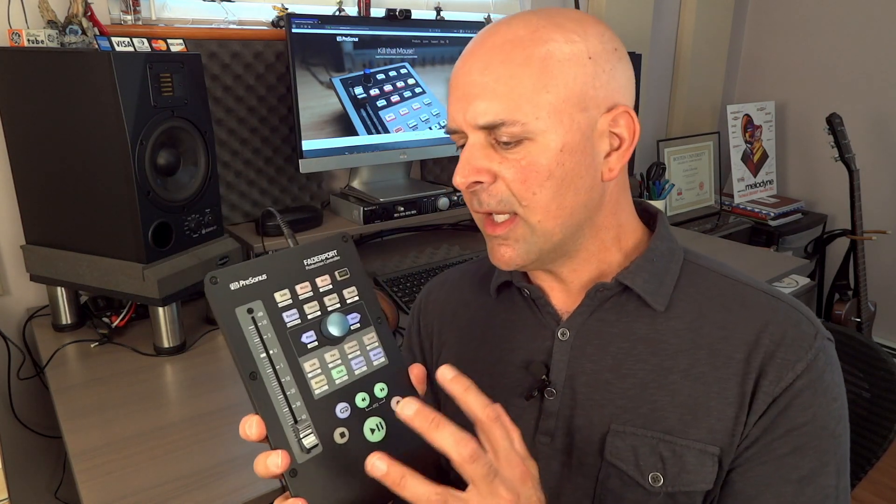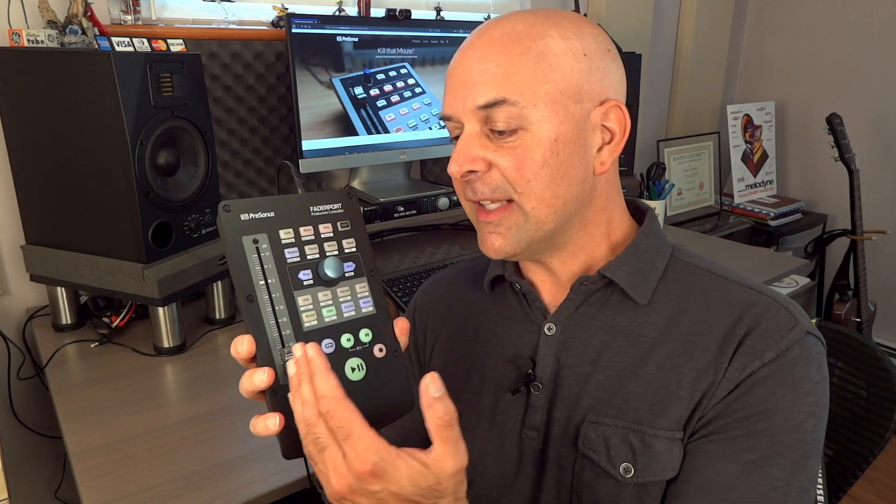A production controller like this gives you the advantage of having something physical to interface with your Studio One software. Not only does it look really cool sitting on your desk, but there's also another version of this that has up to eight more faders for busing and making groups, and we can talk more about that later.